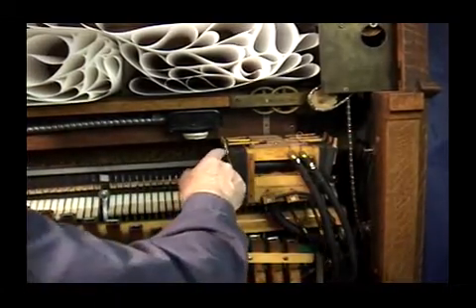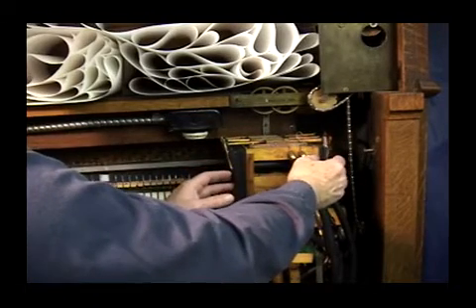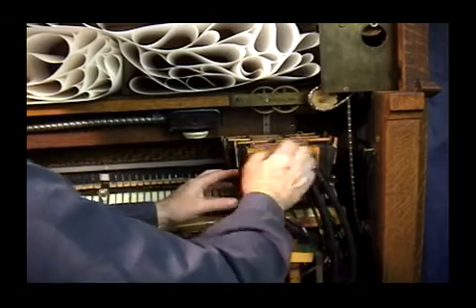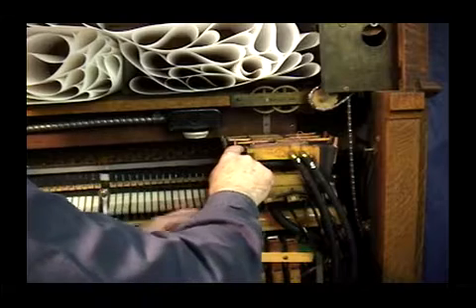If they want to cancel the soft rail and keep something else on, the cancel will hit. If they want to keep it on while something else cancels, 'on' goes on. 'Off' doesn't do anything because this pneumatic is smaller — less power.